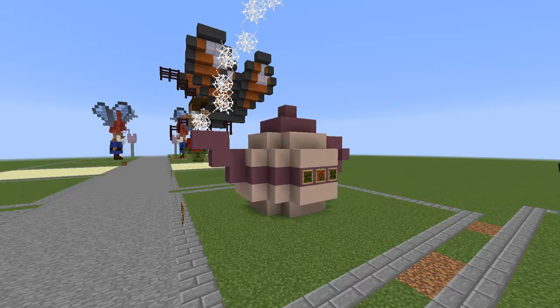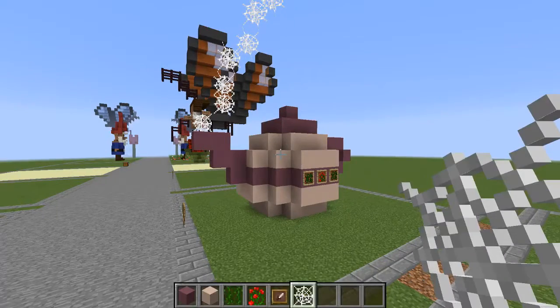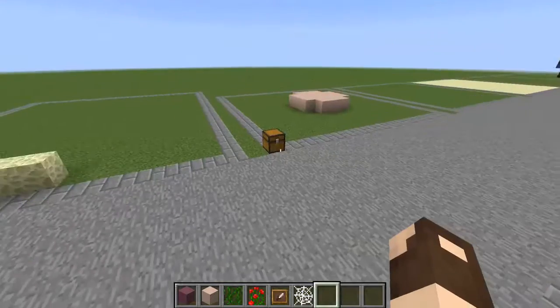Hello everybody, this is Bowsy Bowsy and today we are back for another Minecraft tutorial. What we're building today is this little teapot. Let me go ahead and show you what you're going to need.